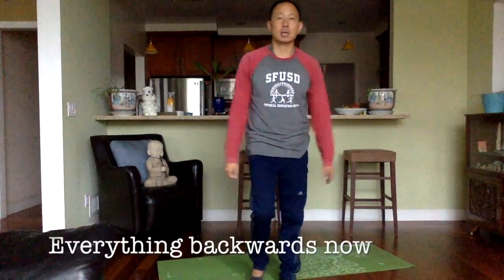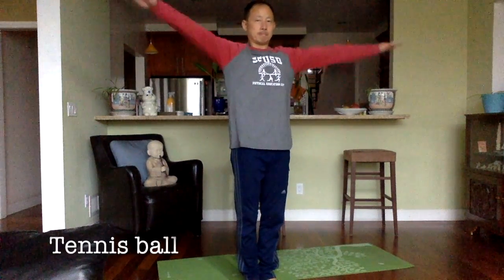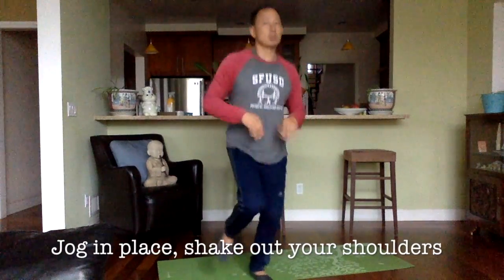Let's do the backwards now. Okay, the size of a tennis ball — small little tennis ball. Okay, the size of a basketball. Okay, the size of a beach ball. Okay, the size of a boulder. One, two, three, four, five, six, seven, eight, nine, and ten.